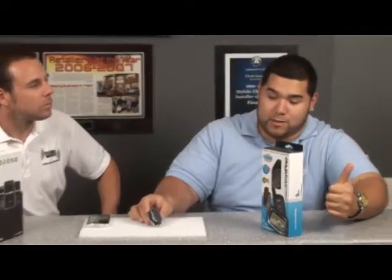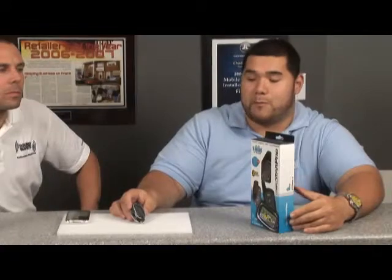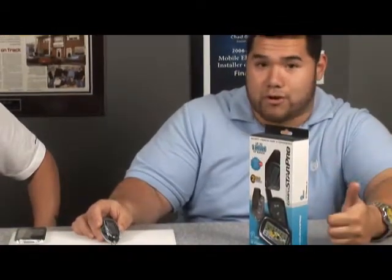This is the new CopyStar 1-mile range remote start system. It comes with keyless entry so you can lock and unlock your doors as well as remote start your car from about a mile away. It also has a turbo timer built into it so you can set it up where it takes a couple of minutes to shut off your car after you've been driving it — if you have a turbo, it's good for your car. You're also able to pop your trunk from it as well.